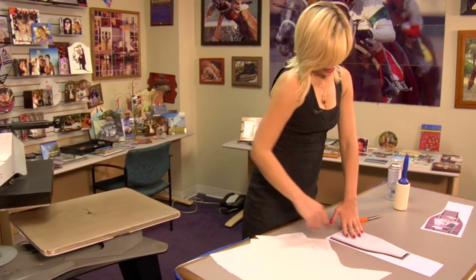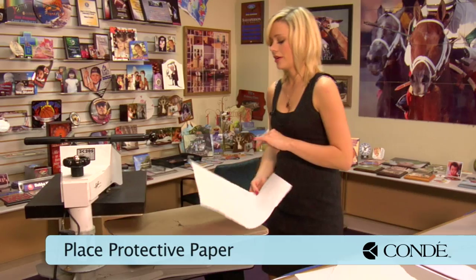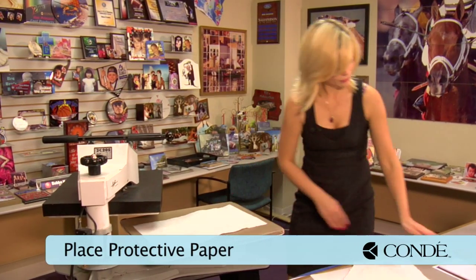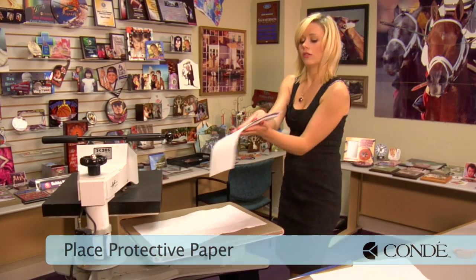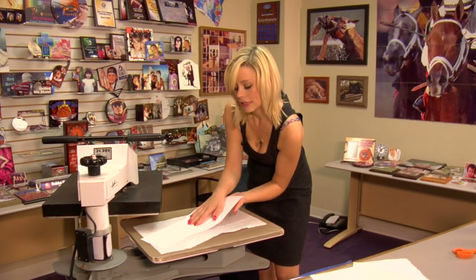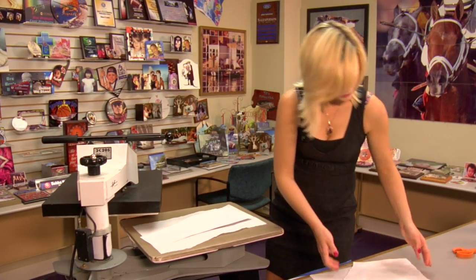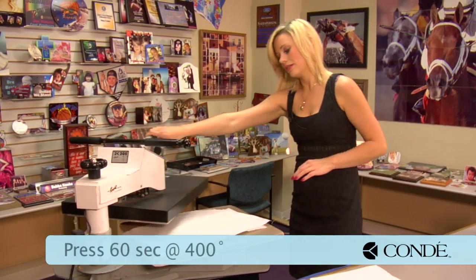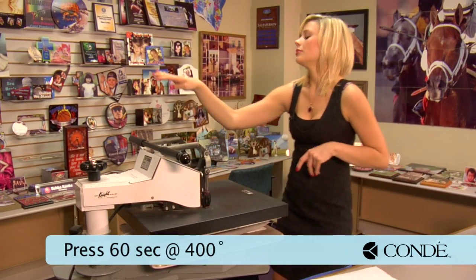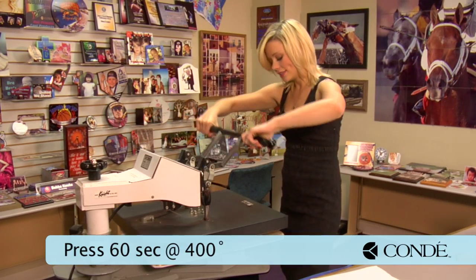Now that that's in place, we'll move to the press. Grab my sheet of protective paper for the bottom. The Pro Spray should hold my wine cover in place. We're going to have it so that the image side is facing down. Add a sheet of protective paper on the top. And again, we're going to be using 400 degrees, medium pressure, and this time we're going to hold it there for 60 seconds.